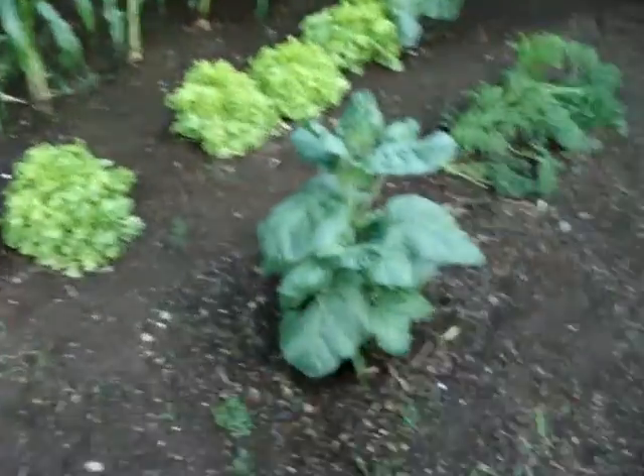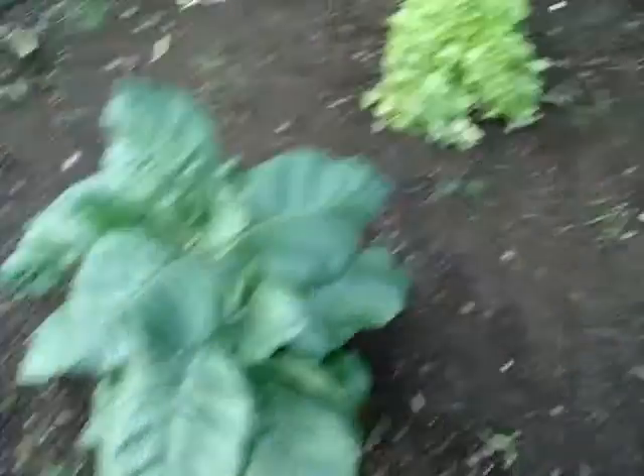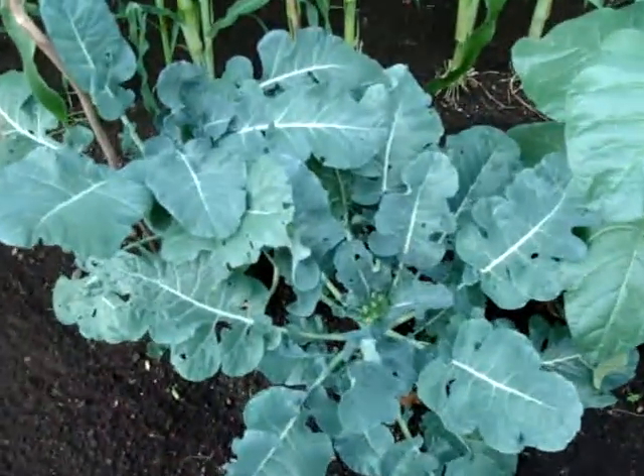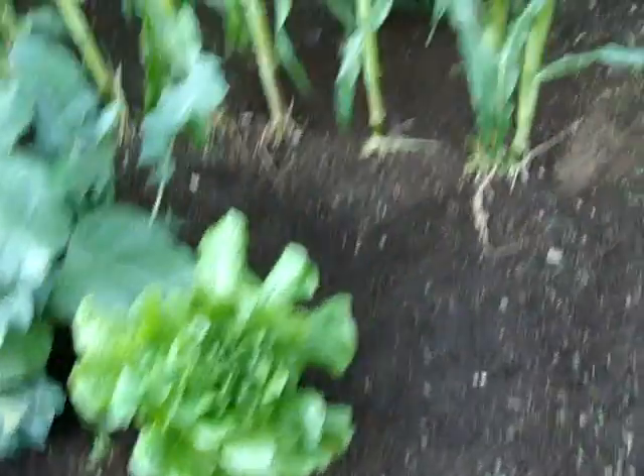I've got half my lawn and my pond and half of my yard and a garden. Some of these have been harvested, but I've got some carrots over here. There's a tobacco plant, some various lettuces, another tobacco plant.